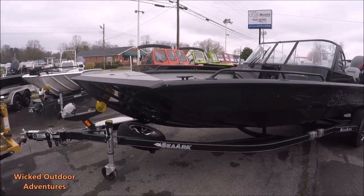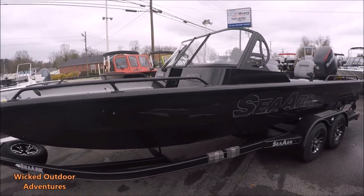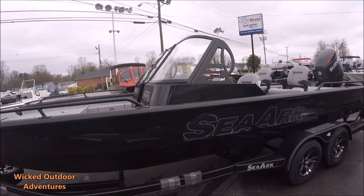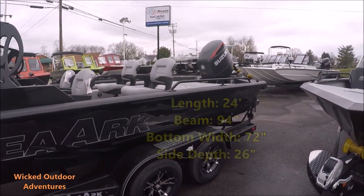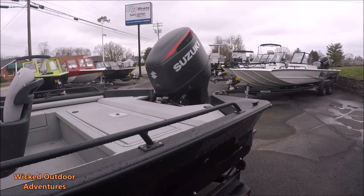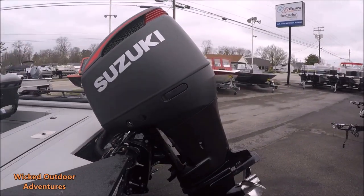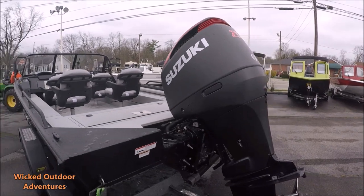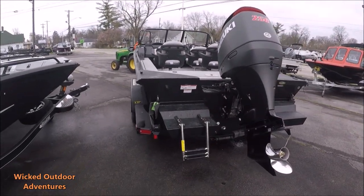It comes with a spare tire, step trailer, dual windshield, and walkthrough windshield. It has a dual axle trailer with a rail system. This comes with a black matte Suzuki 250 motor. It also has a swim ladder with the pods.